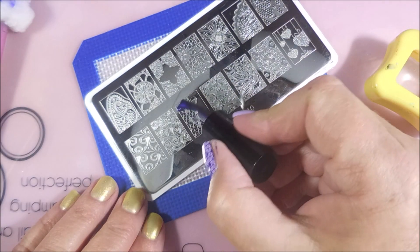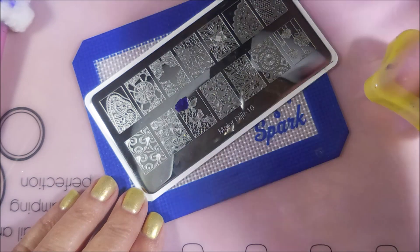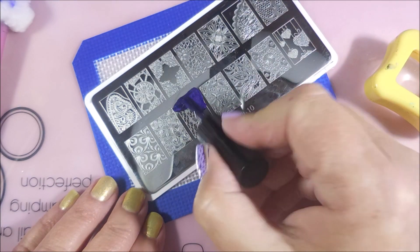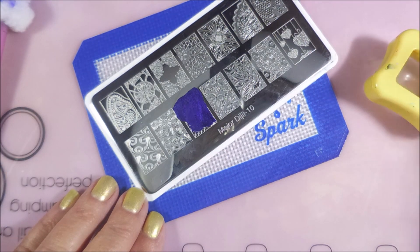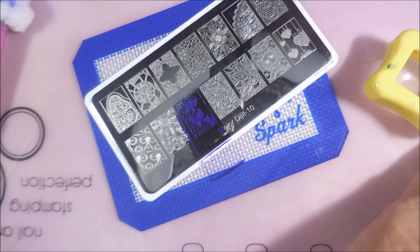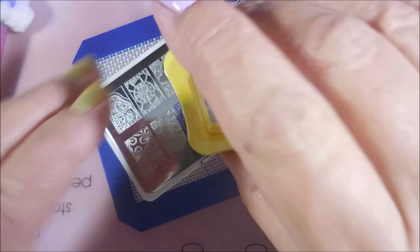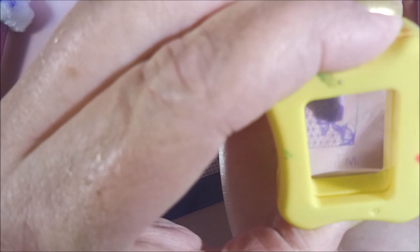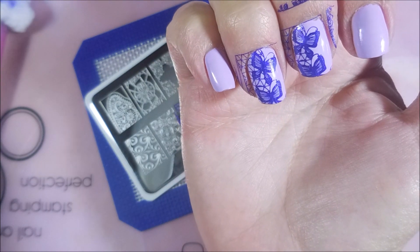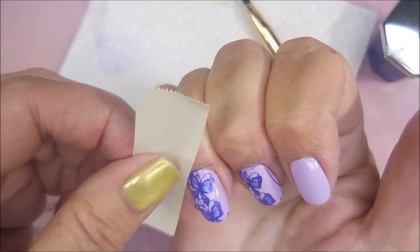Cleaning that plate with some pure acetone. Got to get more polish on that brush than that. There we go. Going to do our scrape, scrape, and then pick it up and apply it to the nail. And I didn't line these up the same - there's a little more space on the middle nail, but it's okay.